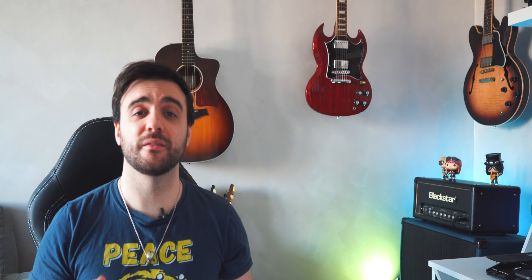Second: the metal band on the road pedal board. Imagine being on the road with five people all in the same minivan, with guitars, amplifiers, drums — the last thing you want is a massive pedal board. And number three is the marriage party pedal board, which is based on my personal experience because I do play a lot of marriage parties — well, used to, thanks to Covid. We need a very versatile pedal board that covers rock, ballads, pop, and jazz. Nah, I'm just kidding — no one cares about jazz, especially at parties.